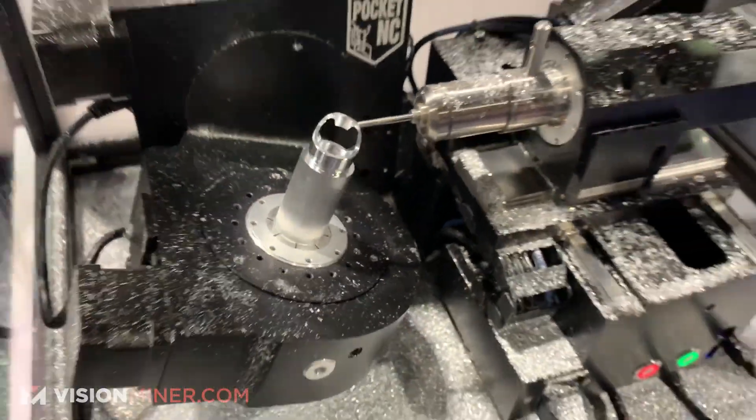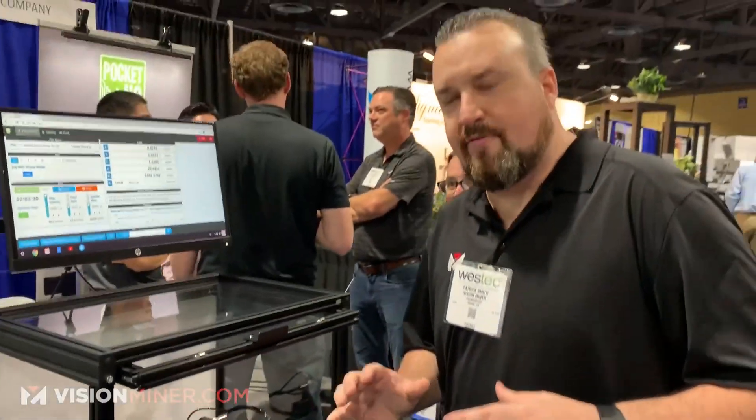Particularly this one guy who got it for his first CNC machine — had not done CNC work before — plugged in the Pocket NC and literally made badass parts right out of the gate. So this is something I'm personally looking at to get into our shop for rapid prototyping.